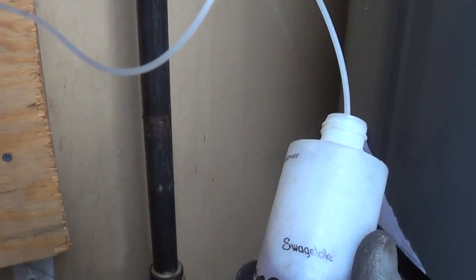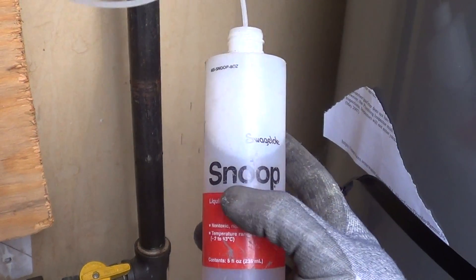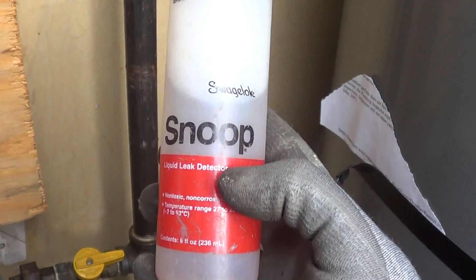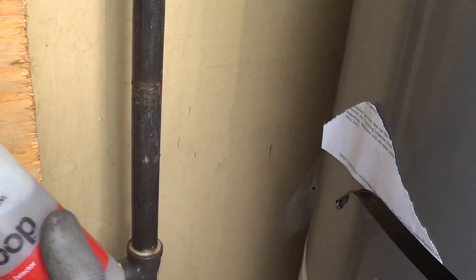Today I wanted to show a video of a good leak detector to use — soap bubbles. This is called Snoop and it's made by Swagelok. I've been using this stuff for 20 plus years. You can refill these bottles too by the gallon container.